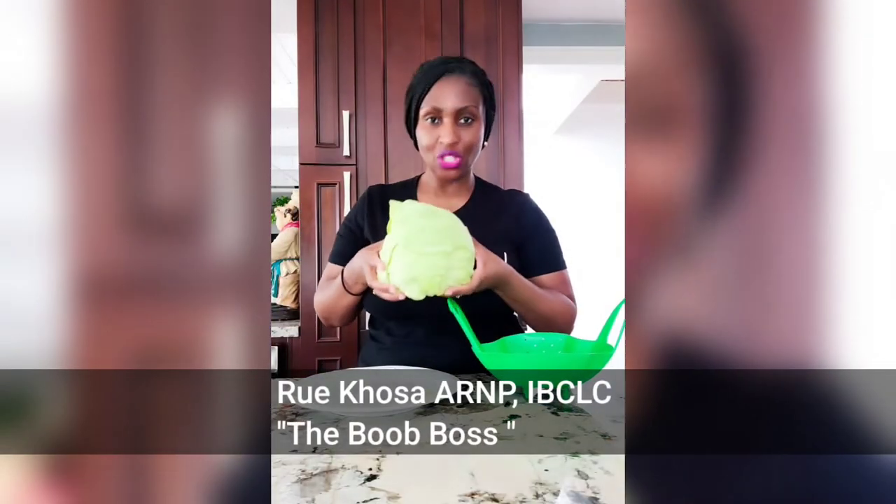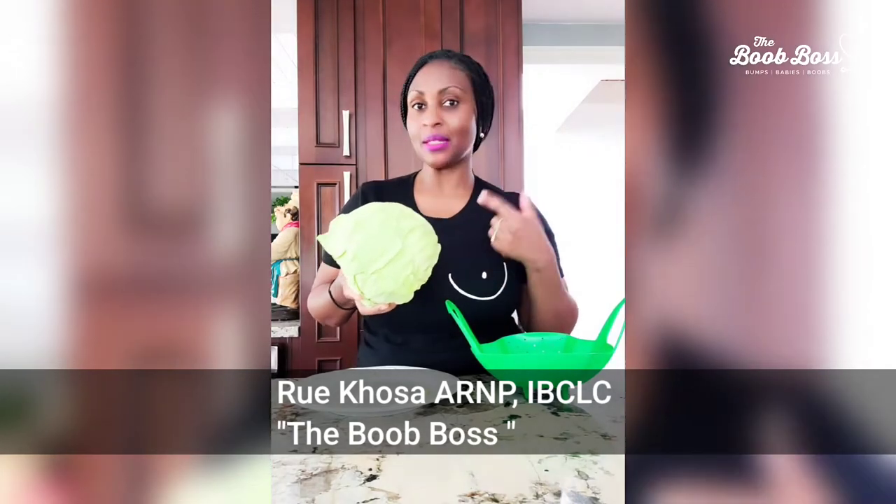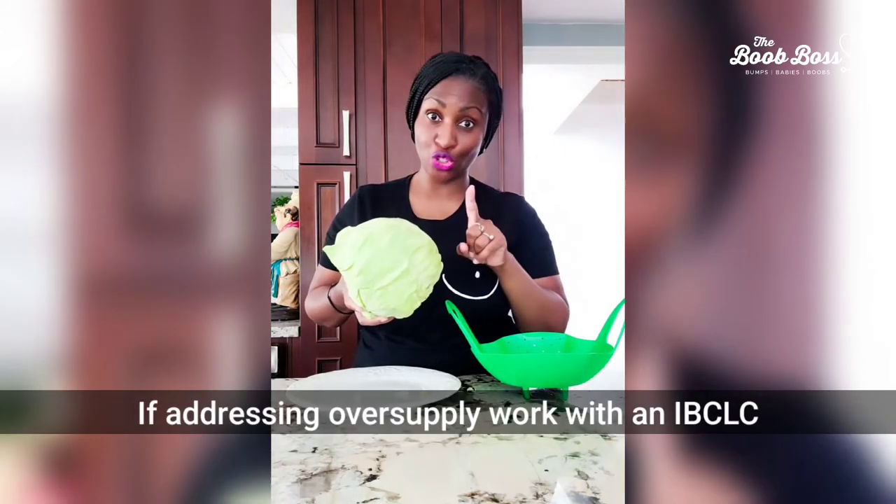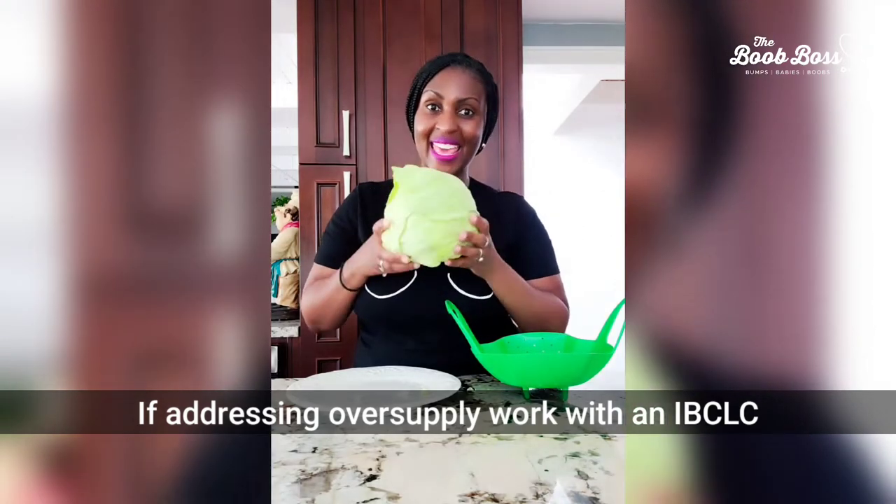Hey tribe, so one of the best treatments for engorgement, the pain of mastitis, and even when you're trying to decrease or wean your milk supply — which you should do with a lactation consultant — is cabbage leaves. I want to show you how I use it and how I instruct my patients to use it.